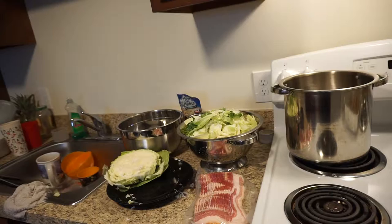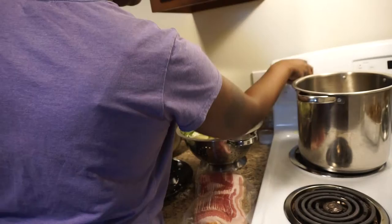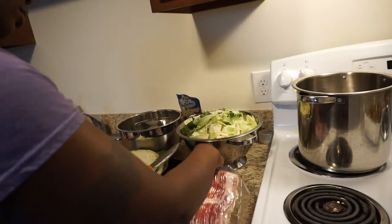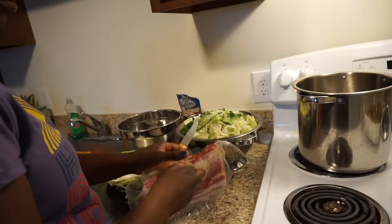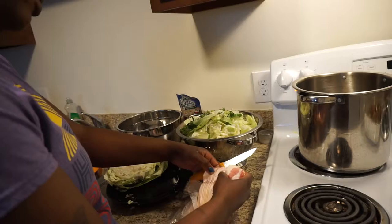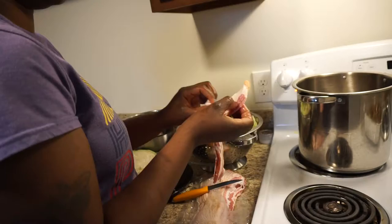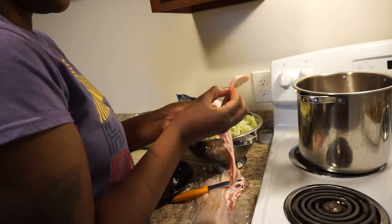I want mustard. Alright guys, I'm going to turn the pot on. I'm going to add the bacon into the bottom of the pot — just a couple strips, not a lot. I really don't cook with bacon too much, but sometimes I do because I had it in the freezer, so why not use it. I think five or six strips should be good.